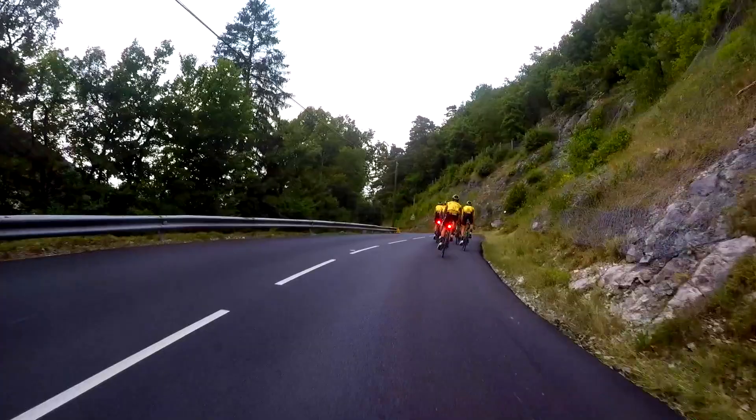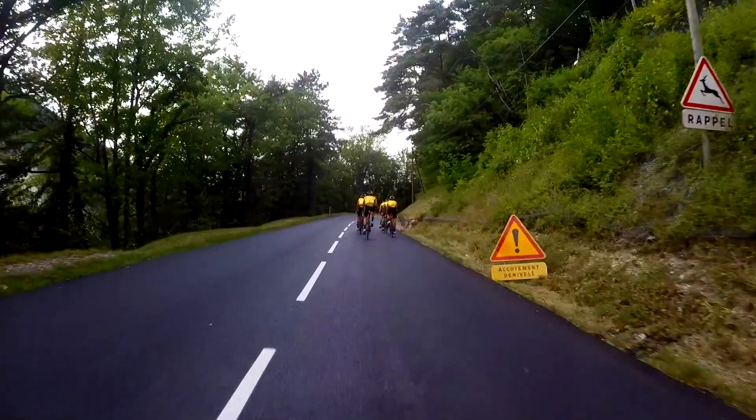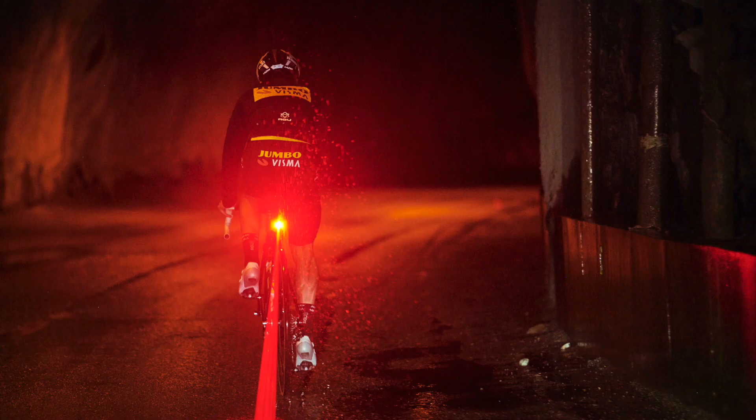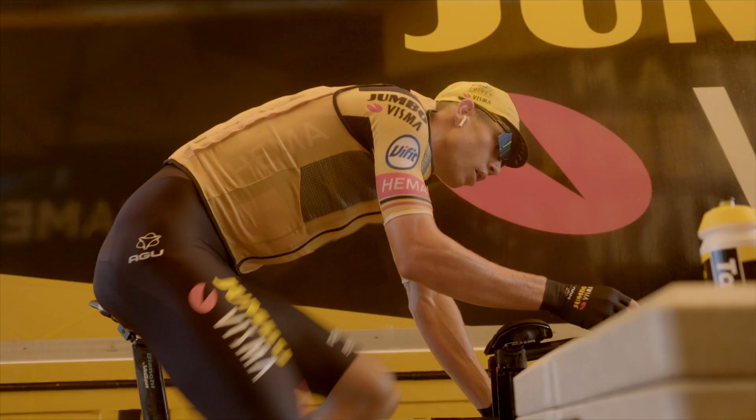For safety, we're always training in the mountains with the backlight. This backlight also has a radar function, so whenever a car is approaching fast, the rider gets a signal on his Edge.